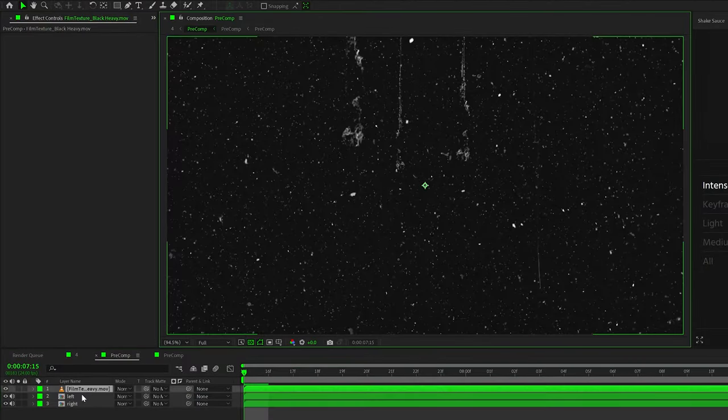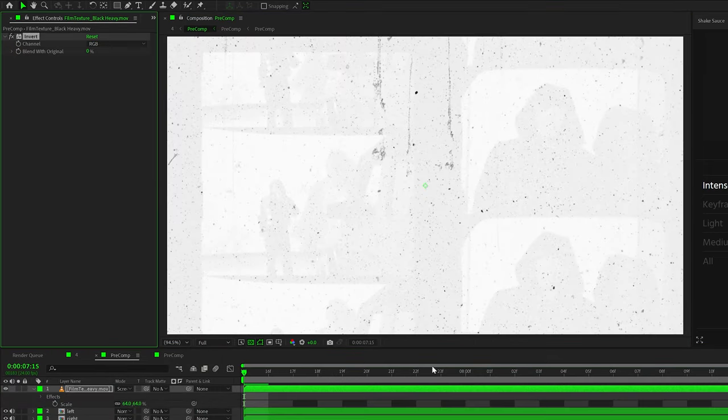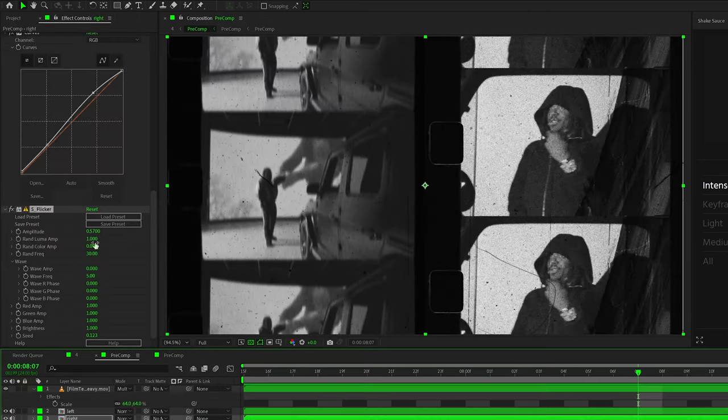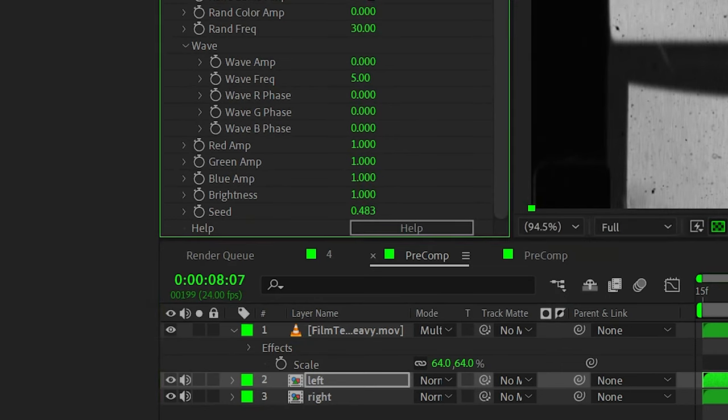I brought on another overlay from that Dirty Film Effects Pack and changed it to screen, but I didn't like the way it was super white, so I inverted that layer and then changed the blending mode to multiply — that way it has a little bit more damage over the overall thing. I also brought on Sapphire Flickr to both layers and just changed the seed value, so they don't have the exact same flicker.